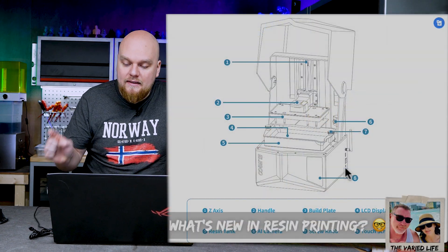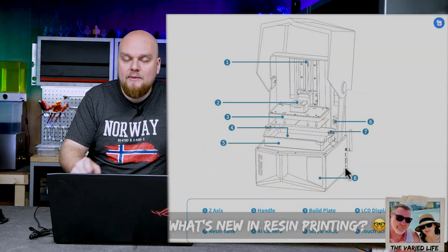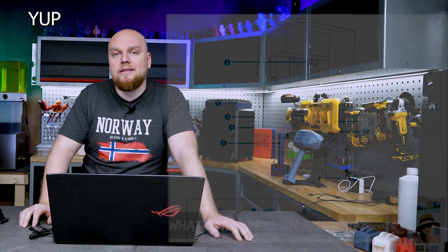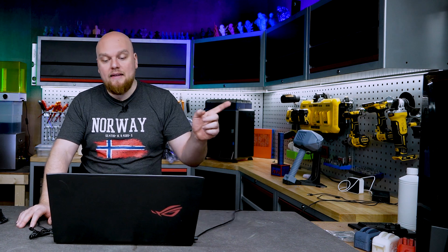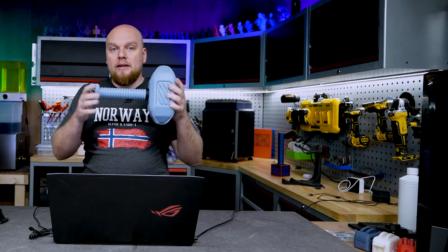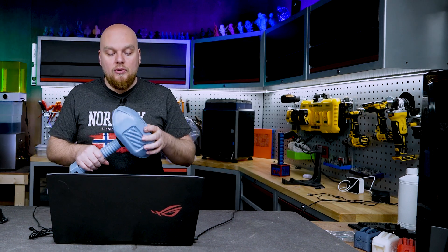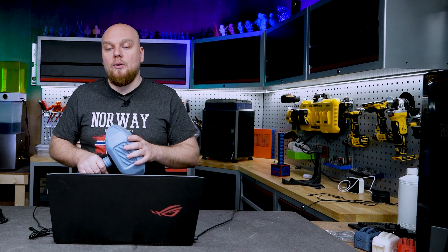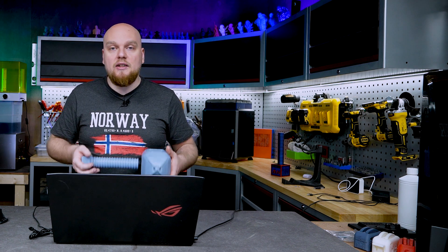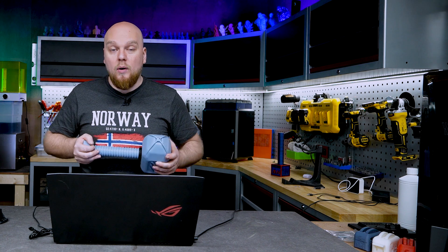The VAT they're using now seems quite a lot higher than the one in the regular Saturn 3 Ultra. I really hope the VAT is going to be bigger, because when printing larger volumes — like this hammer where the top side already failed once on me — the Saturn 3 Ultra holds about half a liter of resin, which in my opinion is not enough. I'm hoping to see closer to the one-liter mark.